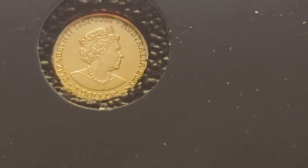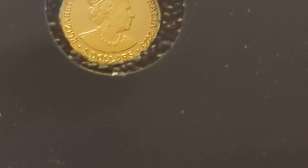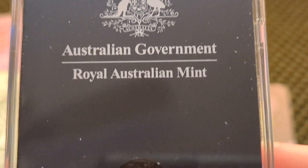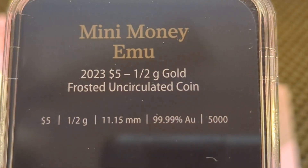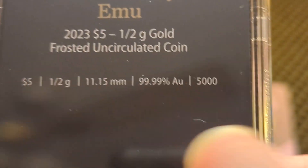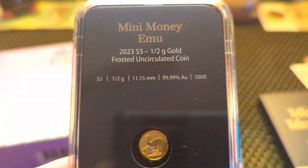On the coin it's got a second reign 1952 to 2022 Australia, 2023 five dollar coin. I'll zoom back out for you. That's done by the Royal Australian Mint. There it is — the Mini Money Emu 2023 five dollar half gram coin, frosted uncirculated. The mintage is only 5,000 of this Mini Money Emu coin.